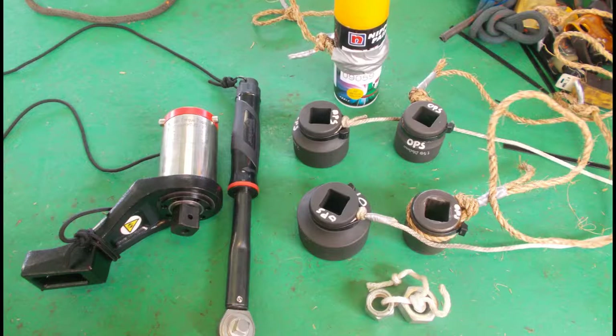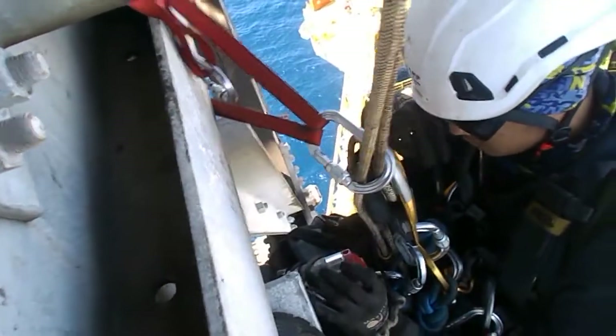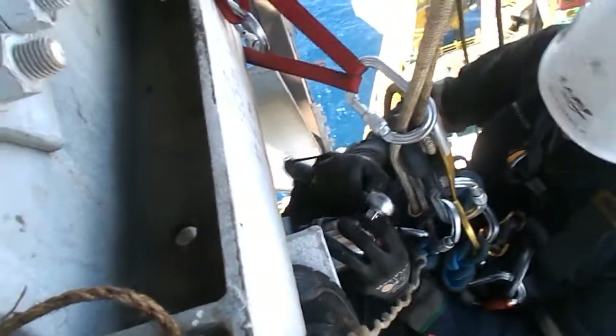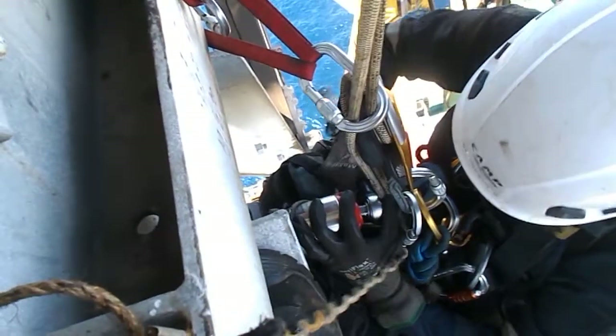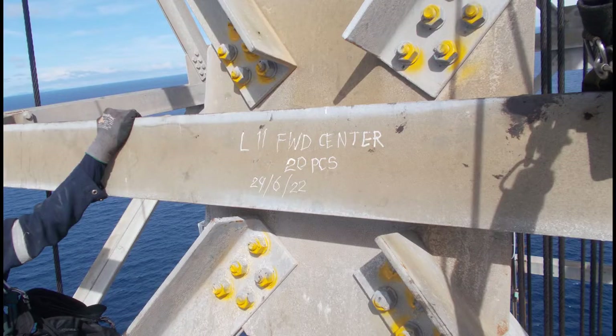We manually check the torque of the bolt with a calibrated torque wrench and a torque multiplier tool, and you can see my friend using them right now. On a job, we would usually check close to a thousand individual bolts, so it is quite a workout. The majority of the bolts are tightened up, and for some we have to tighten them to specification.